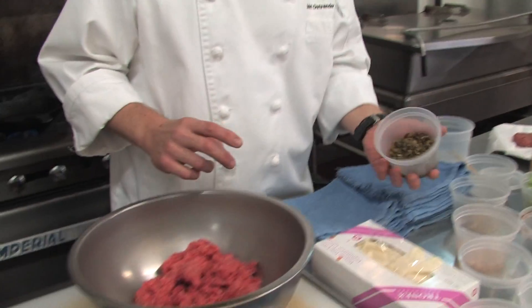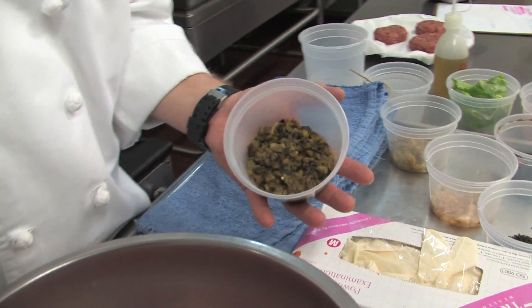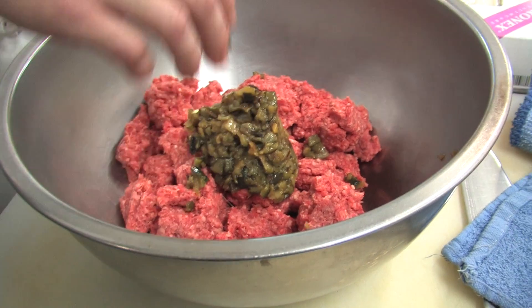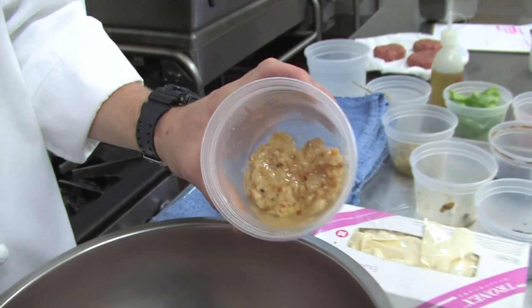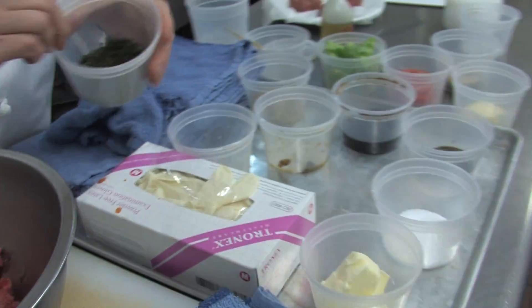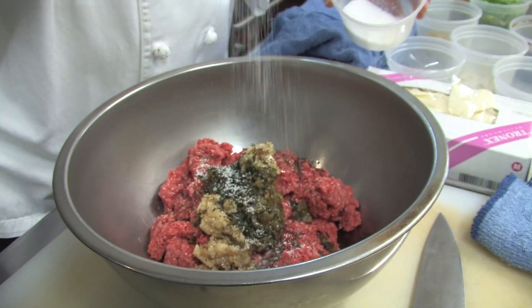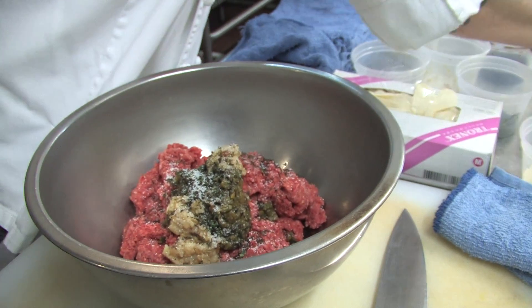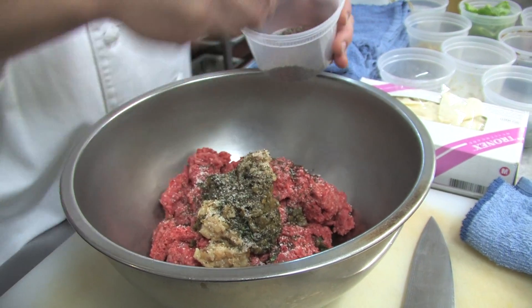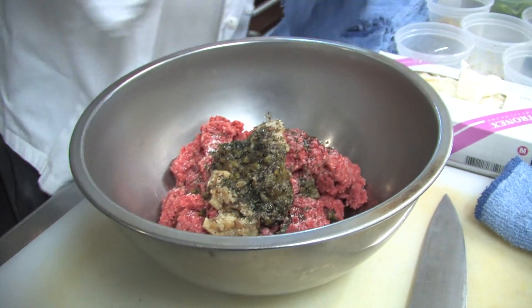We're going to add our three kinds of chili: we have our poblanos, our Anaheims, and our serrano chilies. They've already been roasted, peeled, and deseeded. We're going to add those in, along with our roasted garlic with a little bit of roasted garlic oil. We're also going to add a little bit of fresh thyme, salt, cracked black pepper, and a little bit of Worcestershire. The Worcestershire is going to give it a nice steak kind of flavor.